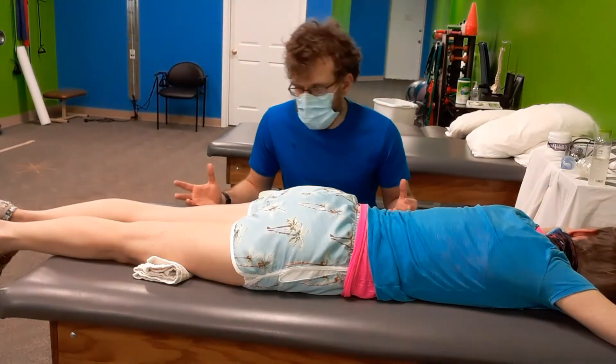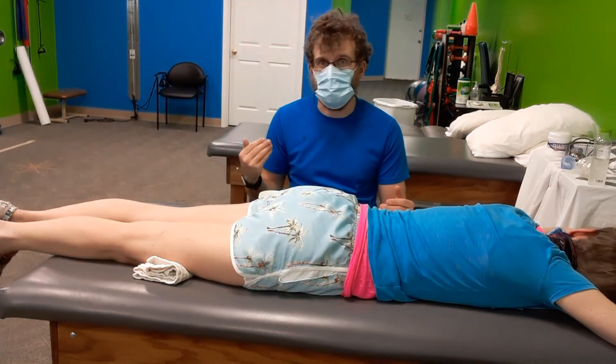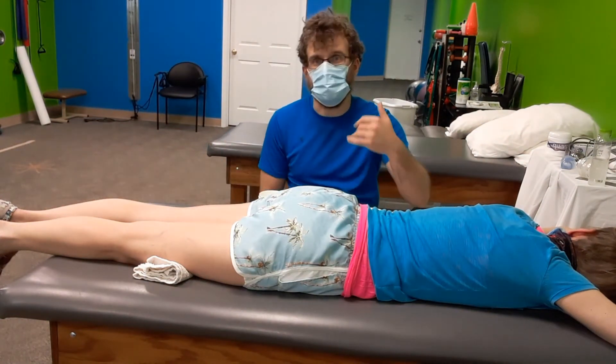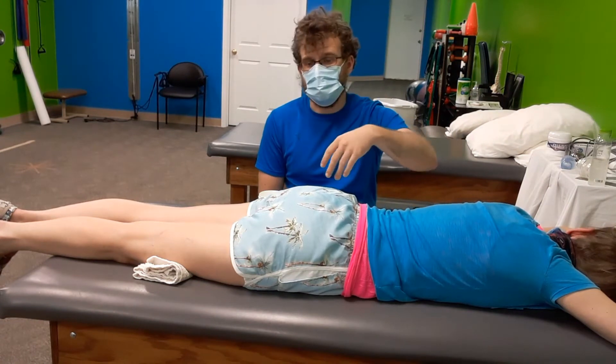We brought Sonja to the table after we took a look at her hamstring flexibility and those dancing positions she was working on. Commonly, if we're looking at hamstring issues, I'll look to the glutes to look for stability issues or strength issues.